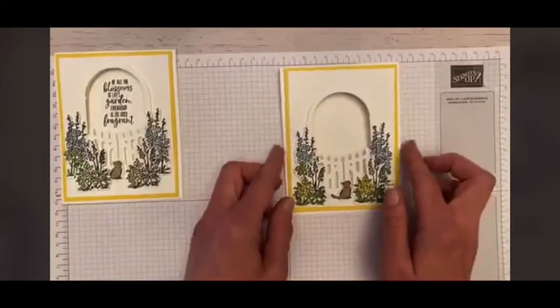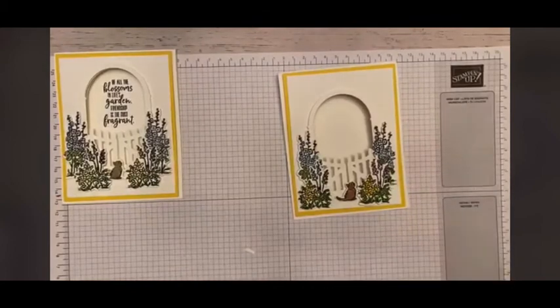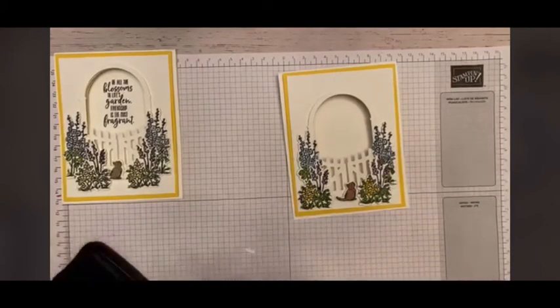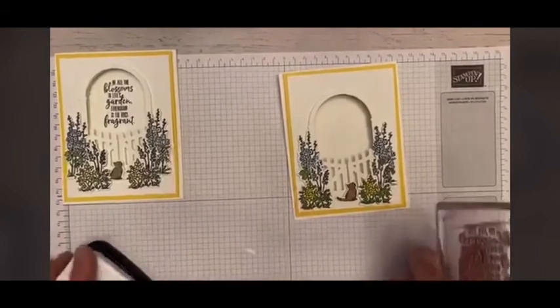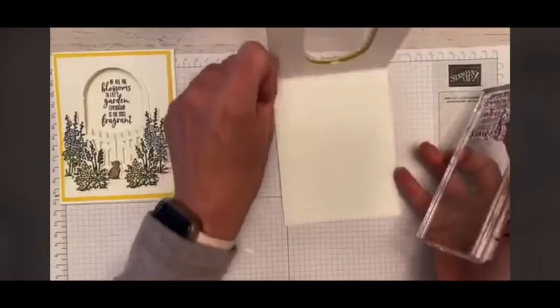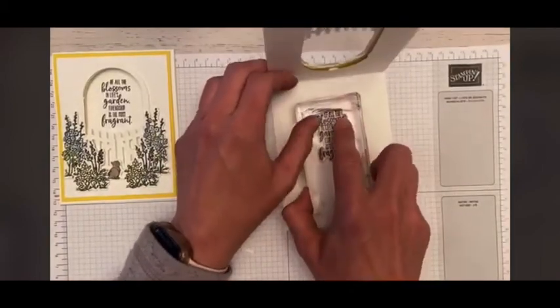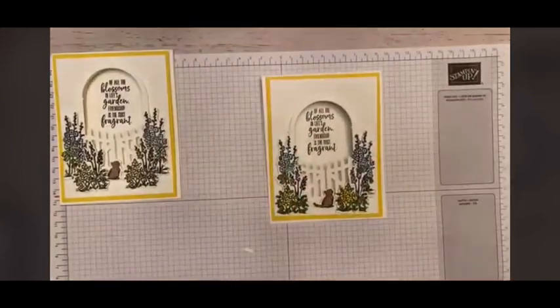Last but not least, we have our little sentiment — it says, 'Of all the blossoms in life's garden, friendship is the most fragrant.' I am going to lift this up and stamp this on the inside. It's kind of like a little see-through.